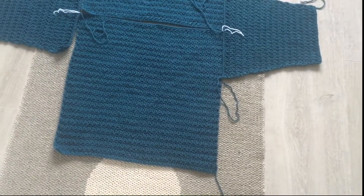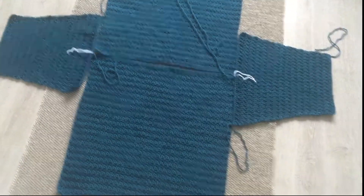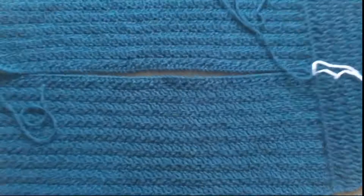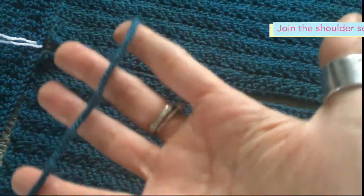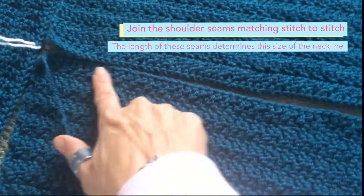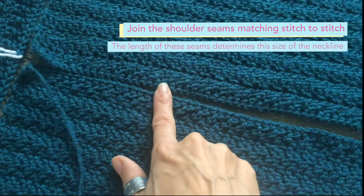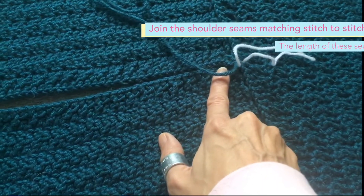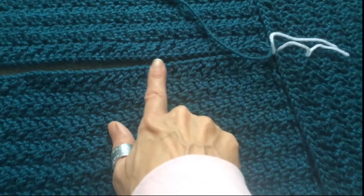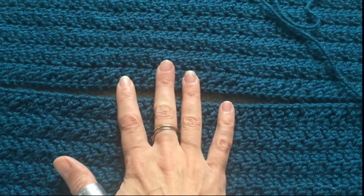Now I'm left-handed, so this might be on the opposite side if you're a right-hander. So I've laid them out, and the first thing I'm going to do is join the shoulder seams. This is the tail from my foundation row, so this is where I've started. I'm going to match stitch by stitch and sew up the shoulder seams for the required number of stitches, which will be given in the pattern. That will depend on how wide you want your neckline — so this is where your head's going to go.